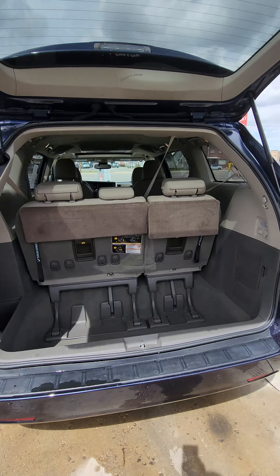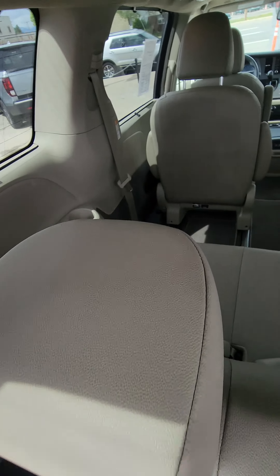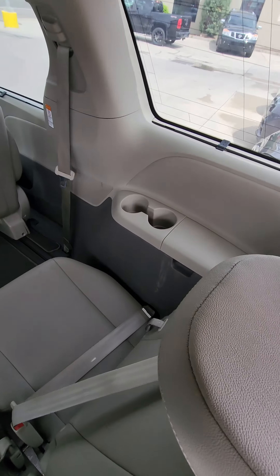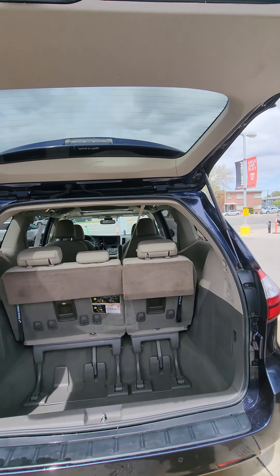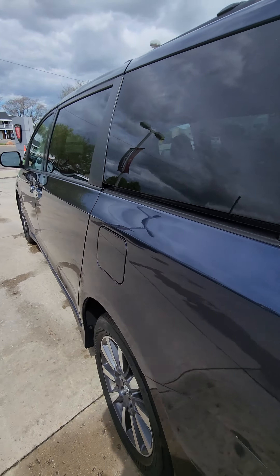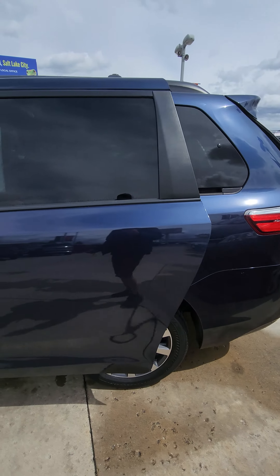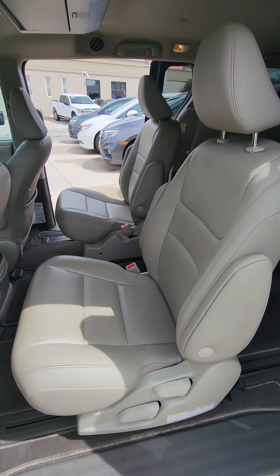Going to the back seats here. Close this. Same with this one, we'll just pop open the doors. Both of those work with you.